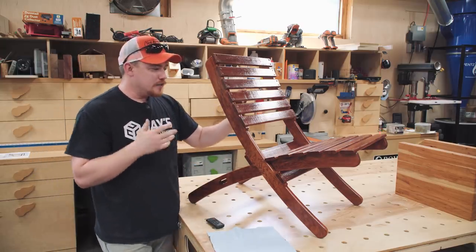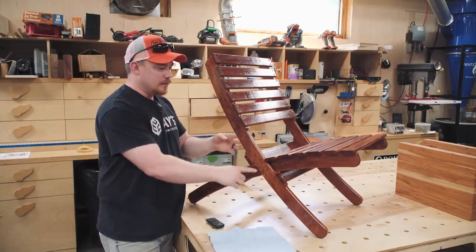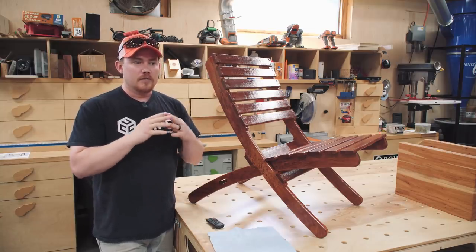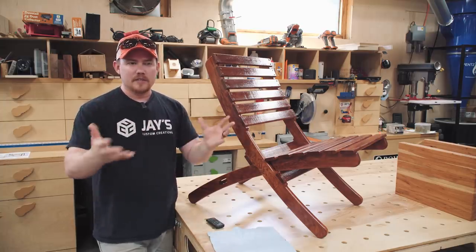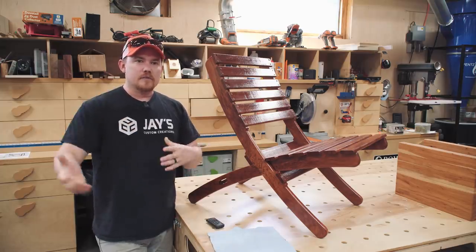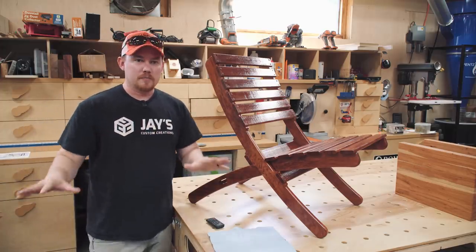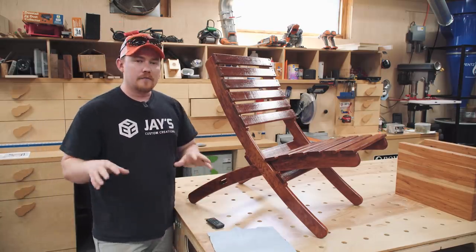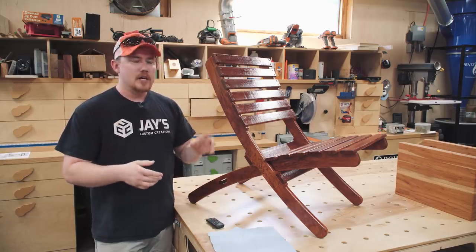Anyway, my individual take on this, or what is specific about it for me, is I created a template to make the process extremely easy and repeatable for anybody out there. I wanted to make one of these personally, and I found all the dimensions — all the plans are out there. You can get all that information, but it involves a lot of measuring, marking, transferring, all that stuff. I wanted to make the process extremely simplified. And the solution is to come up with a template that has everything already laid out, ready to go. You just simply transfer that template to your workpiece.